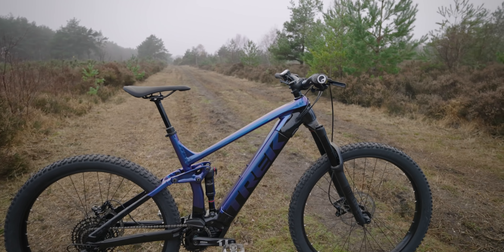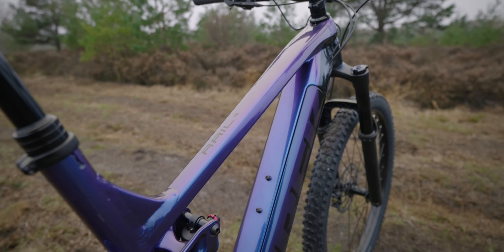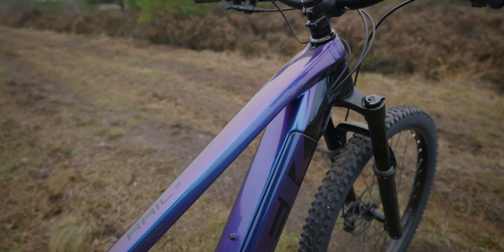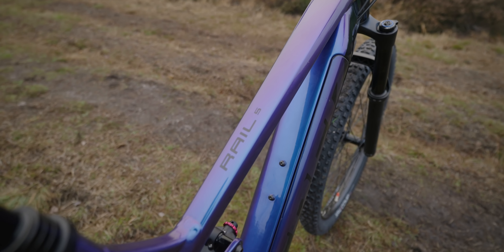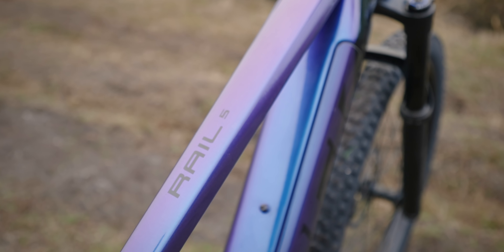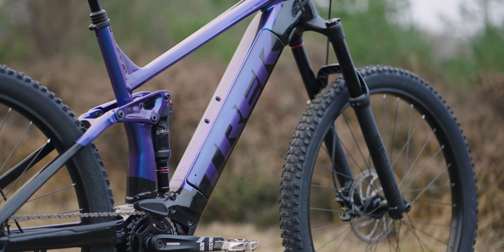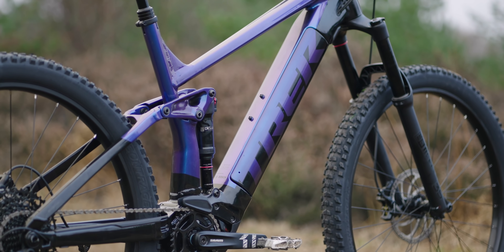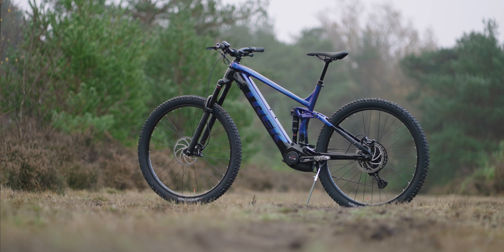I'm going to show you this colour fade that they've got depending on the angle. You get this kind of purple into blue fade and it looks absolutely stunning. As the angle changes, the paint changes, the colour changes. They've got this two-tone colourway going on and I actually think the colourway looks better than some of the more expensive models with this fade. It just catches the light and it looks absolutely stunning.